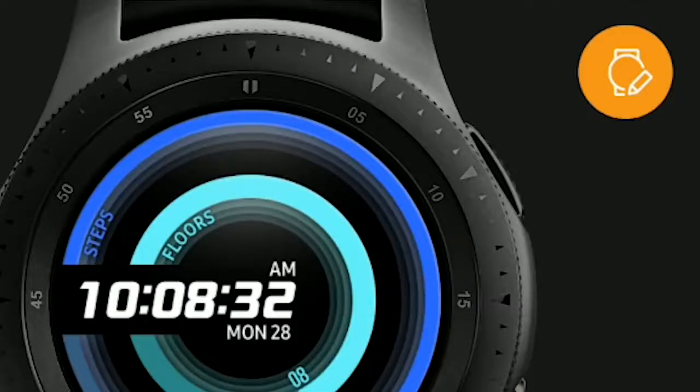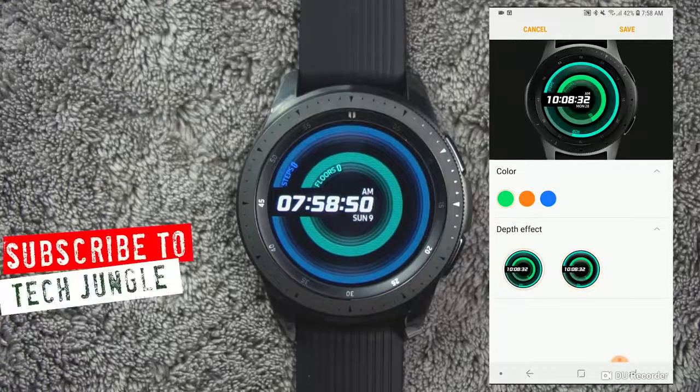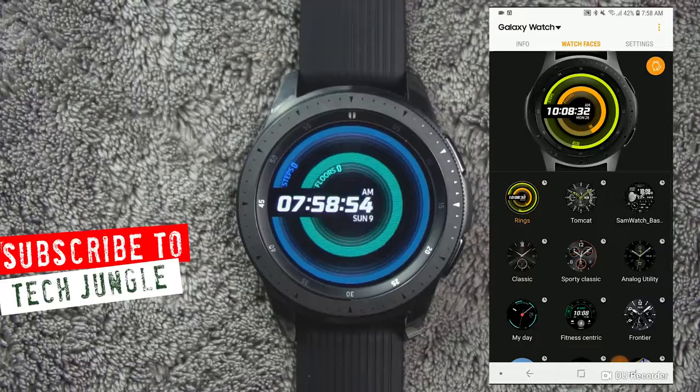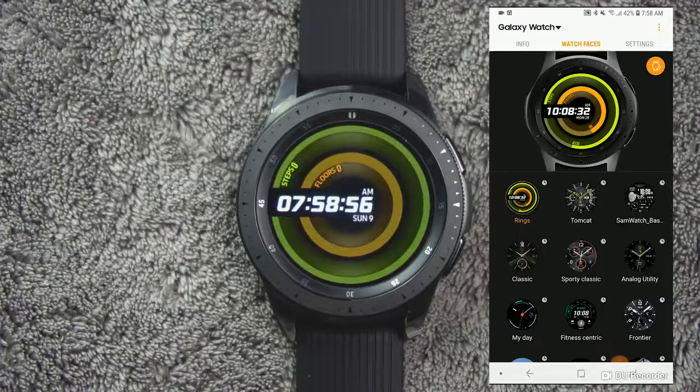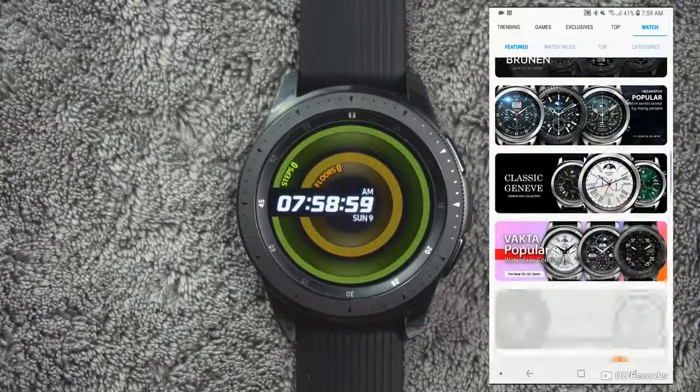Tap the Customize icon to select a background and items to display on the watch face. In addition, you can go into the Galaxy App Store, where there are several thousand watch faces available.